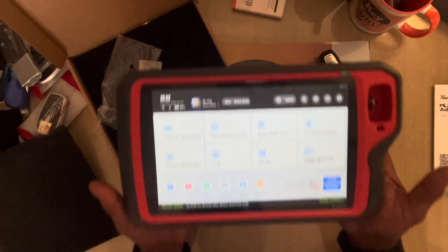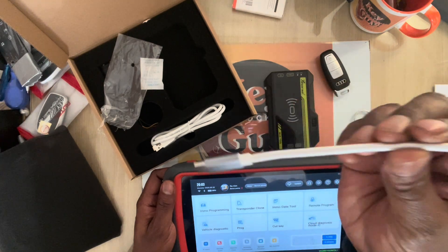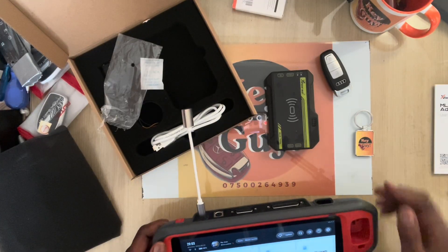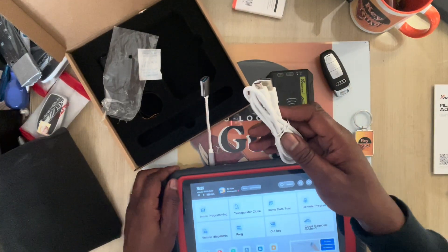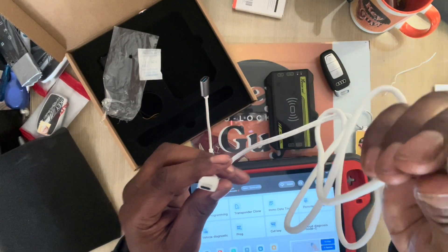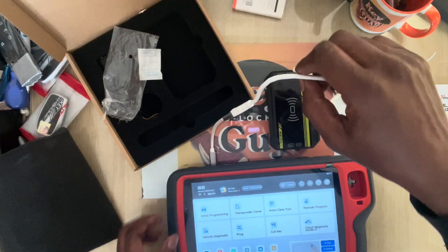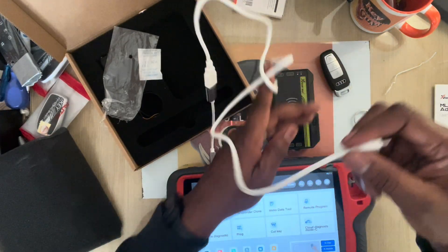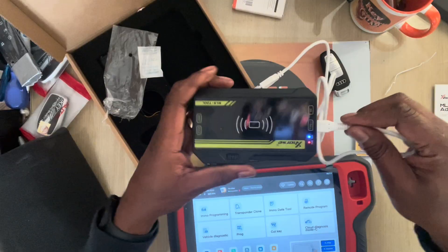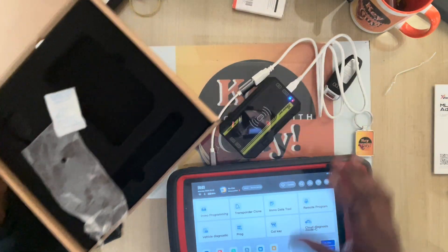I'll be using the Key Tool Plus. This connection here goes into your Key Tool Plus. You have this USB — it's the old USB type — so that interconnects with that one. Then this one goes to the USB-C port, and there you go, it fires up straight away.